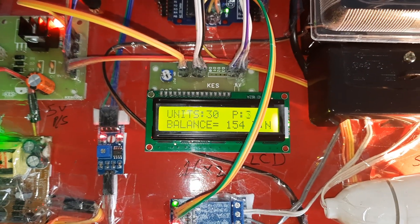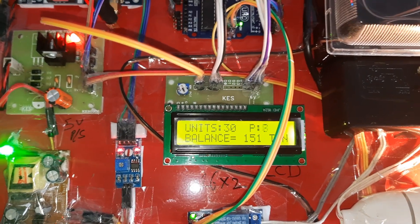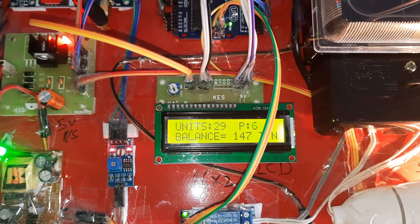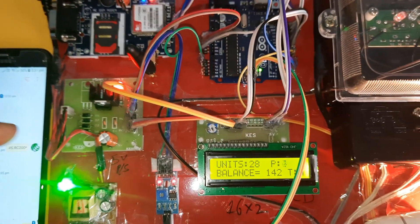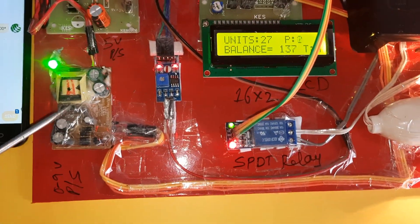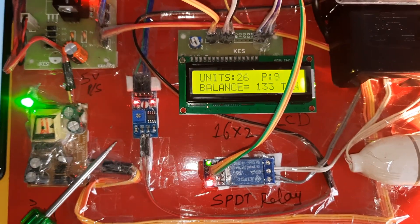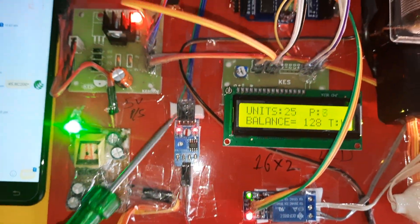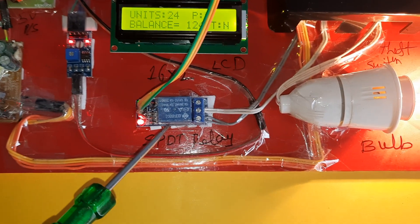Whenever the units go down, we will wait for some time — currently showing 30 units. The GSM module uses the 5 volts power supply module, and the 0 to 9 volts adapter powers the GSM module. The LM358 operational amplifier continuously receives pulses from the energy meter and sends the output to the Arduino board.